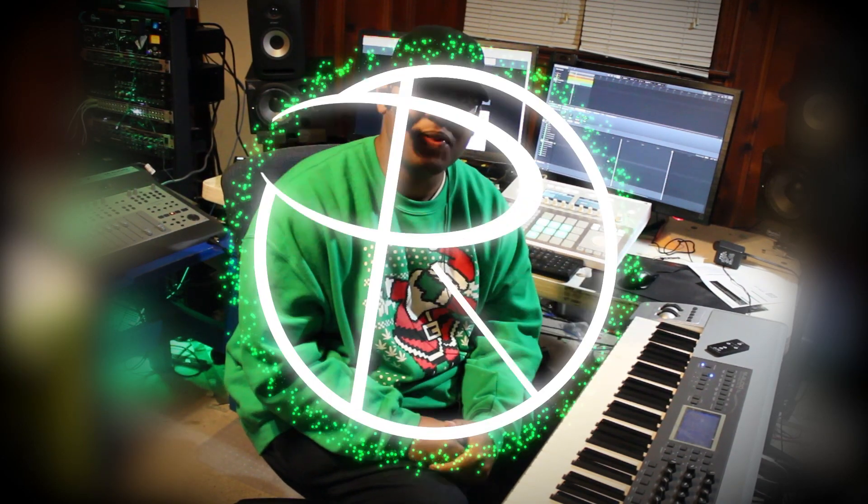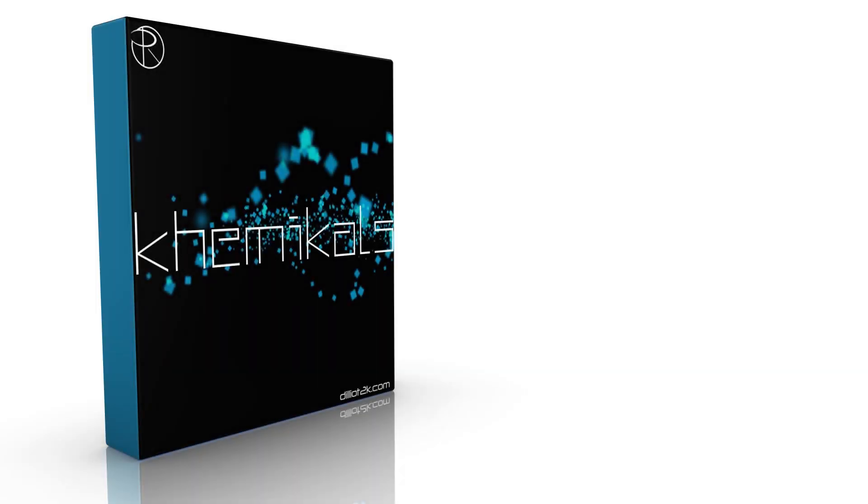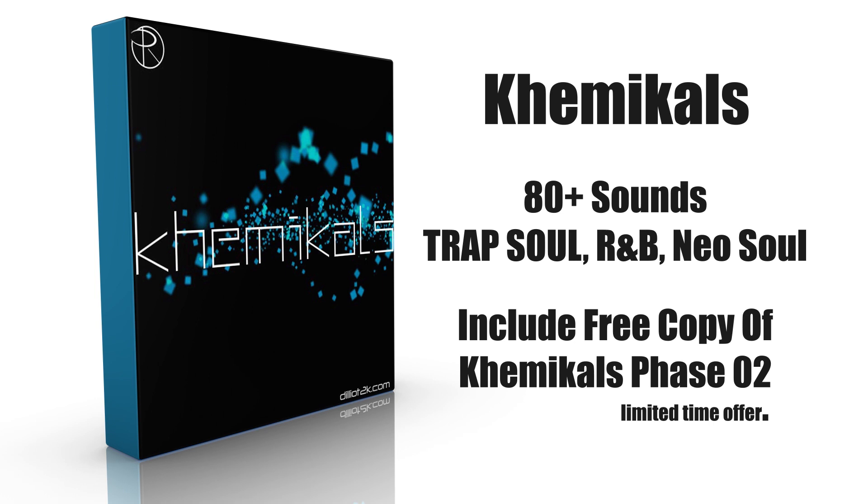I'm going to go to the links page and let the beat rise. Thank you guys so much for watching — feel free to leave your comments below, enjoy the holidays, and stay safe out there. Peace! This video is sponsored by Chemicals, a preset library for Massive including pads, leads, bass sounds, and more. Be sure to visit dilliot2k.com to hear it live and pick up your copy today.